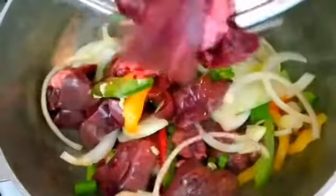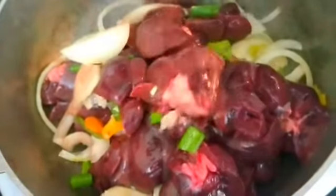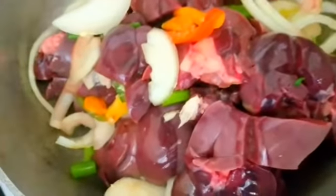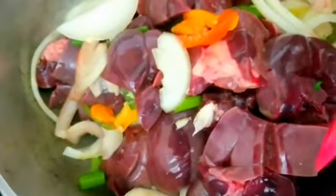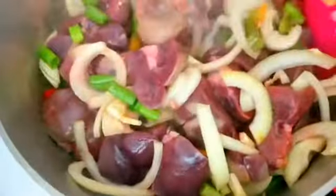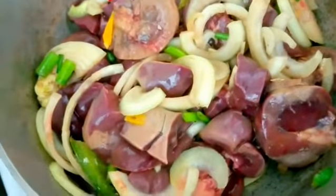Now we're going to put them in. Now we're going to mix it around to make sure everything is distributed equally. We're stirring it to make sure the peppers and onions and everything distribute over the meat equally. And now we're going to cover it and cook it for about 20 minutes to make sure it cooks soft and nice.